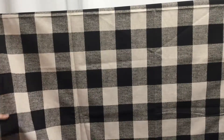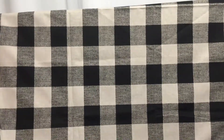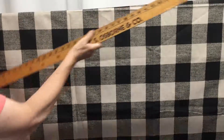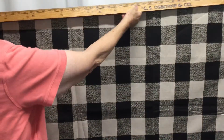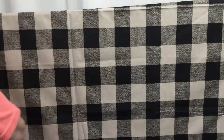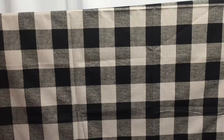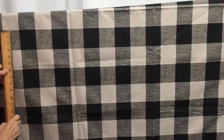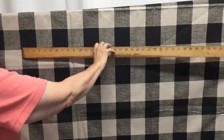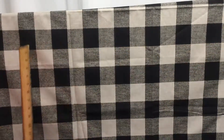This is a black and tan linen-like fabric. It is 54 inches wide and the pattern — the checks are 3 inches by 2 and 3 quarter inches.